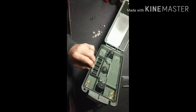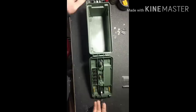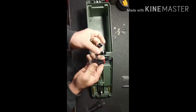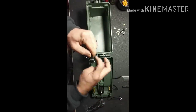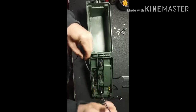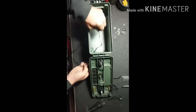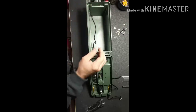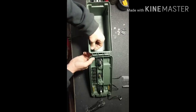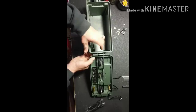Next step is to install the LEDs on the front. All you have to do is take the nut off, feed the LED through the pre-drilled hole, and put the nut back on. After these are installed, all that's left to do is put the fuse block in and start wiring — that's when it starts to get exciting.